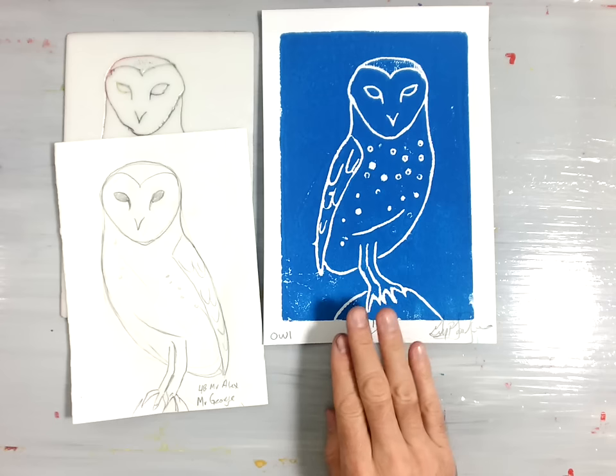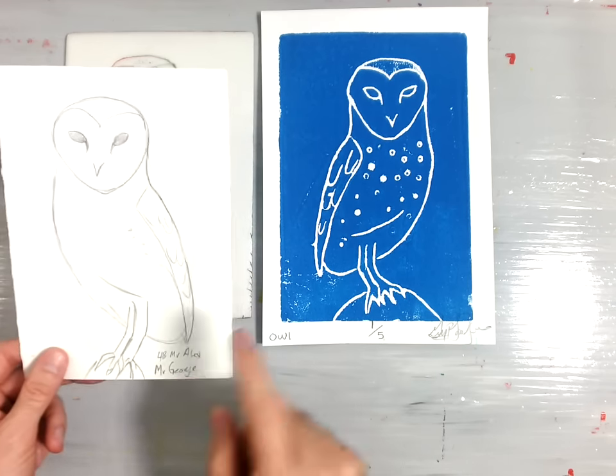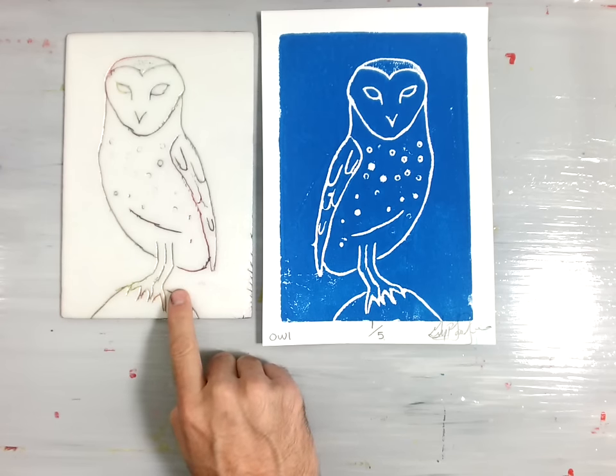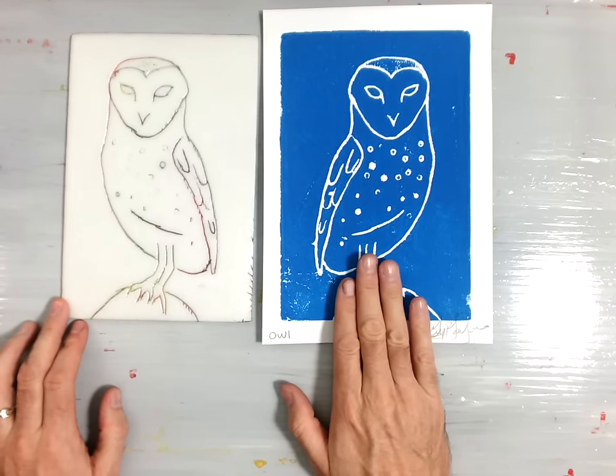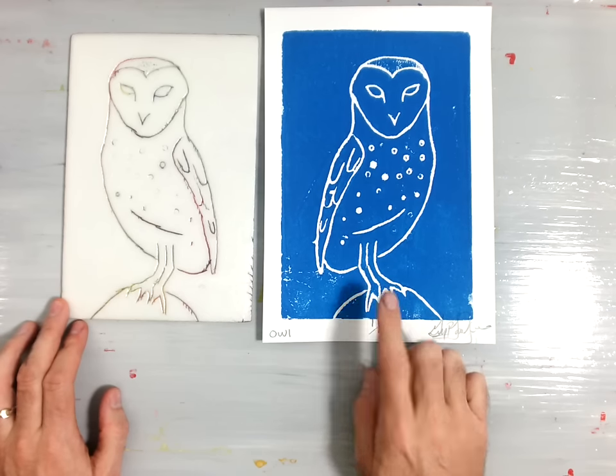Welcome back. In this lesson, we're going to learn how to make an Intaglio print. In previous sessions, you created a drawing and your Intaglio print plate, and in this lesson we'll learn how to finish by creating our set of five Intaglio prints.